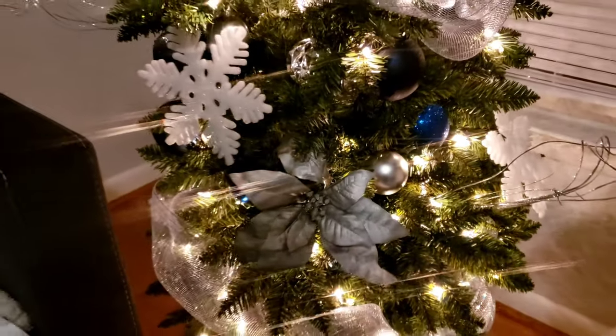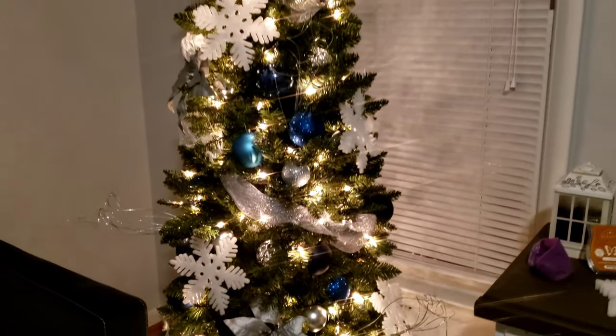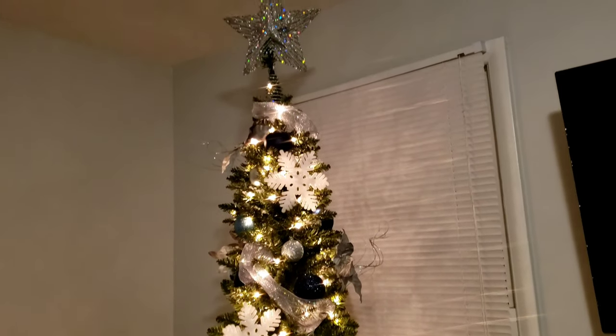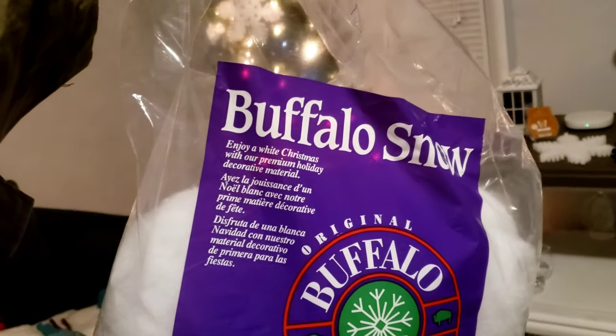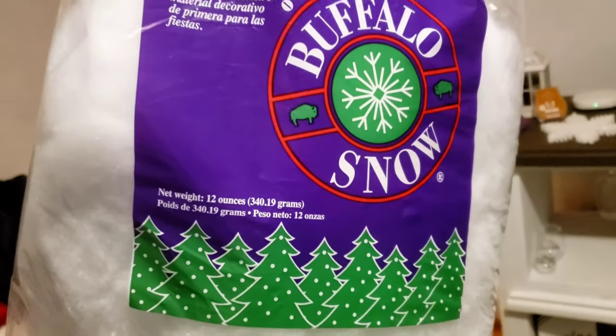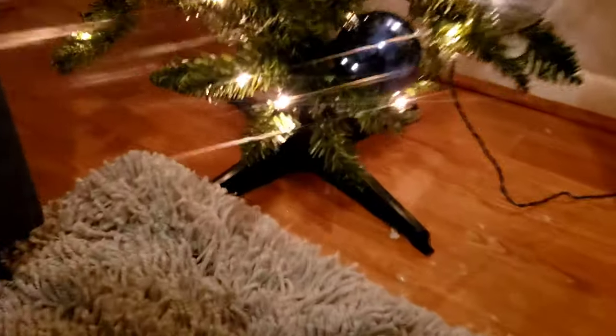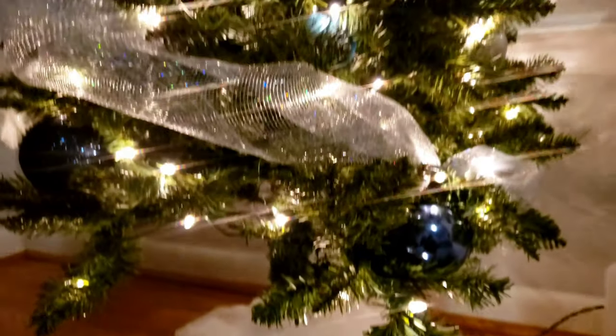Y'all cannot tell me little Skinny Minnie is not looking cute. Look at her — she's like she just put on 20 pounds with all the ornaments and fluff. Now that everything is complete with the tree, don't forget we've got to do the bottom. We have to add a skirt. I usually buy little Christmas tree skirts, but this year since I'm doing a winter wonderland theme, I decided to buy that buffalo snow — the cotton-in-a-bag stuff — and stuff it down at the bottom to make a nice little snow palette. The girls think it is absolutely the cutest.